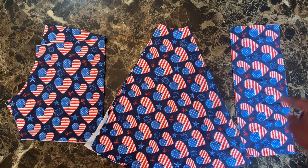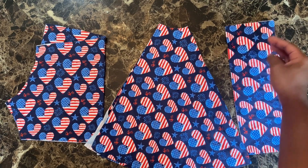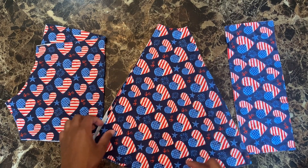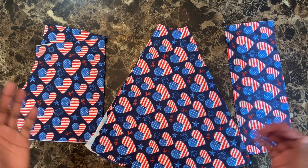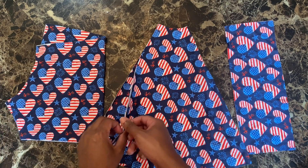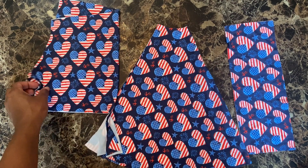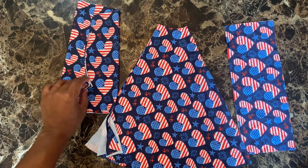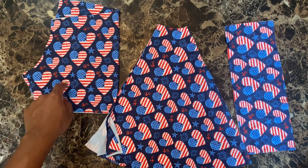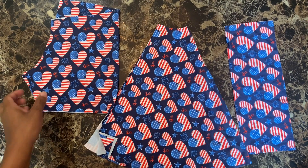Let me show you what I have. I have the waistband here — you're going to have two pieces. And then here we got the skirt. Since I have directional fabric, I had to make sure I cut two of them; I couldn't do the double fold, so I have to get two of those. And then I have the shorts — this is the New Haven shorties.